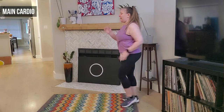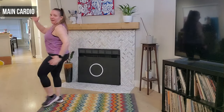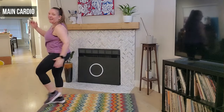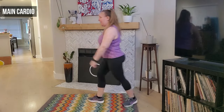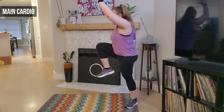We march it up and tuck — we take it up and back. Good guys, up and back, two more, up and back. We're going to take that knee up — right here, we take it up and back, awesome job. Up and back — last one.